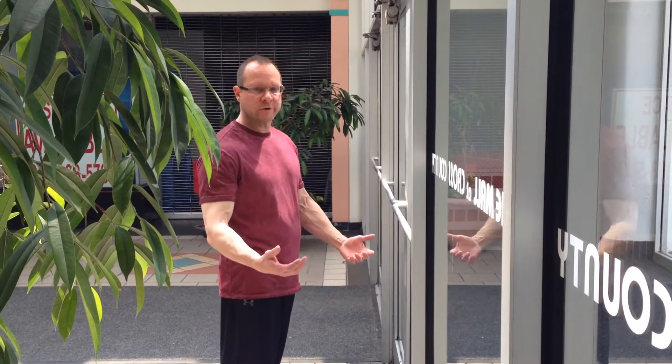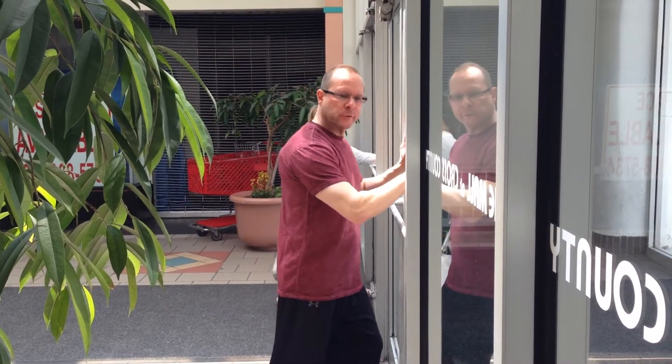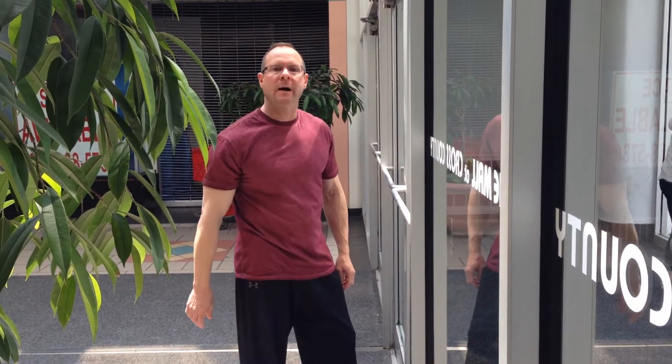How to open the door by pushing without pushing. Most people open the door by pushing and opening — put your hands here and push the door. Pushing without pushing would be the opposite.